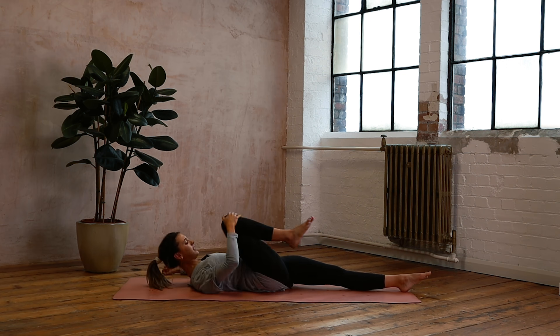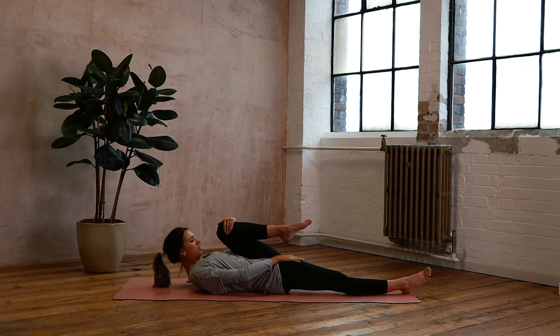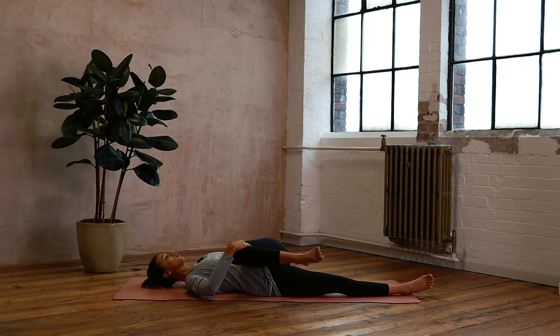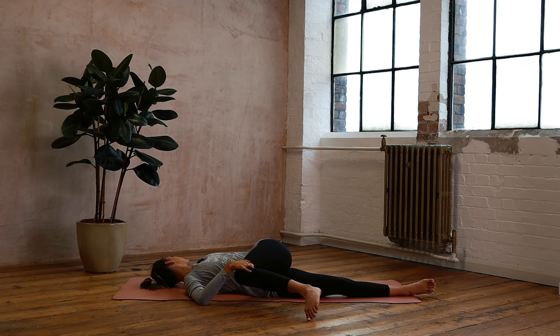Reach that leg down and bring the other leg up, hug it in, feel that lovely stretch of the low back down into the mat. Then twisting across — take that left leg across the body, reach your left arm to the side, just turn your head that way. Enjoy this really lovely twist, just let that hip lift, don't need to hold it down, really let it twist over. Breathe into the whole body — space, length, ease — just reaching and releasing.